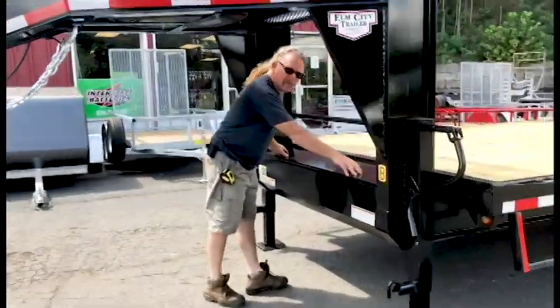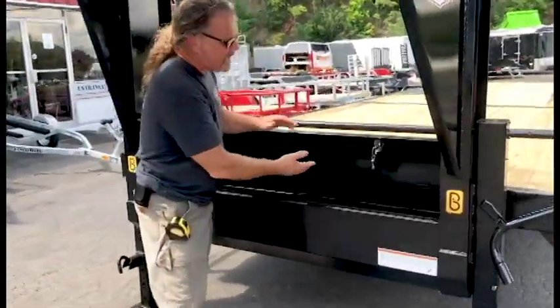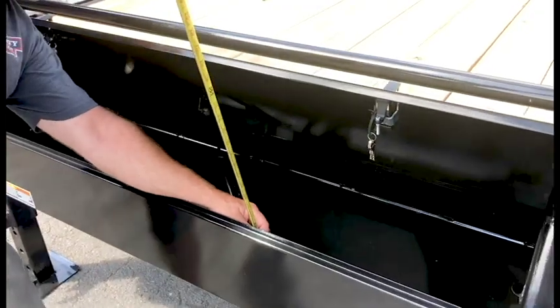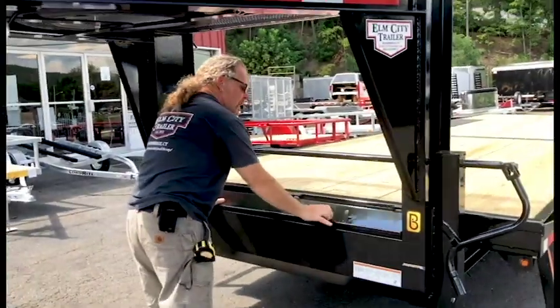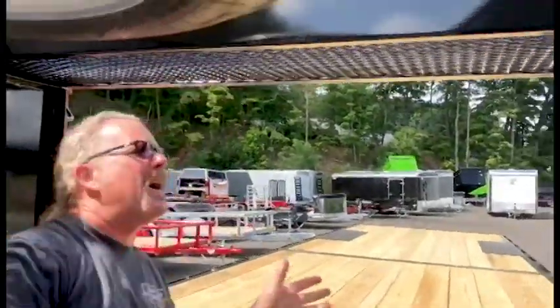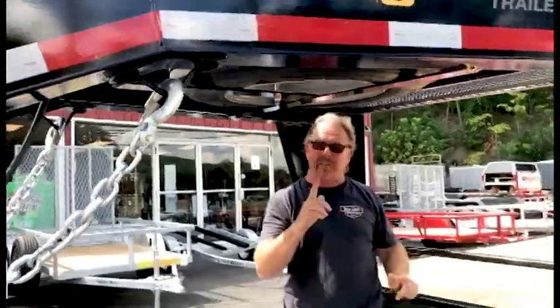Your lockable tool box is standard. This is deep enough to put your binders in as well as chains and whatnot. It gives you about 13 inches, with gas props. It also gives you the place to put more straps, chains, binders — whatever storage up top. Spare tire can go underneath or here; up here is no charge, underneath there is a charge.